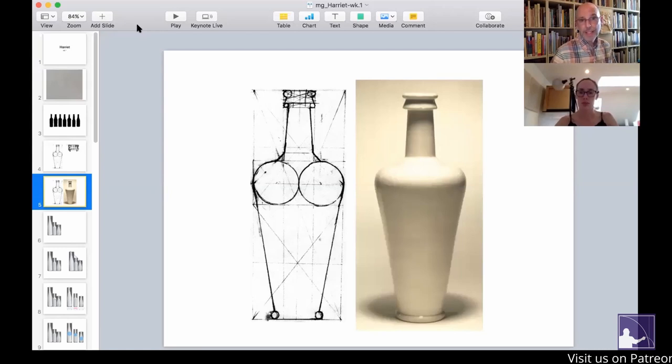In my view, that's a wonderfully unified bottle because all the parts belong together. The shapes that were selected were based on a select few from one area, and all of the things relate to each other.